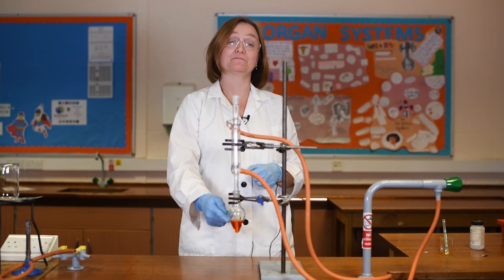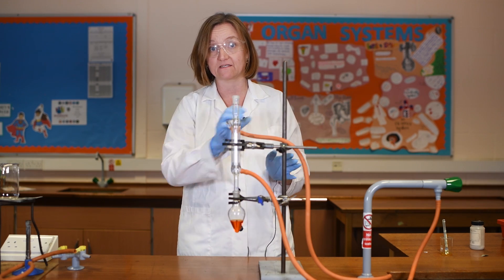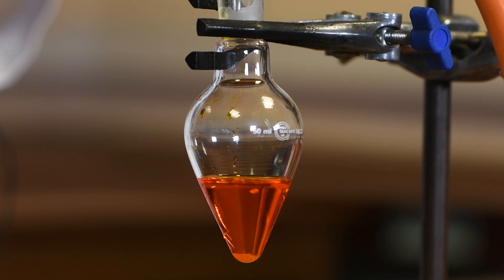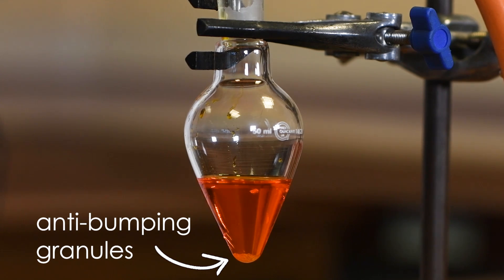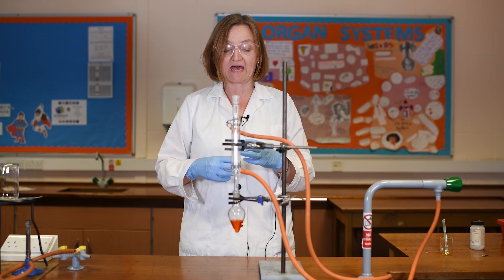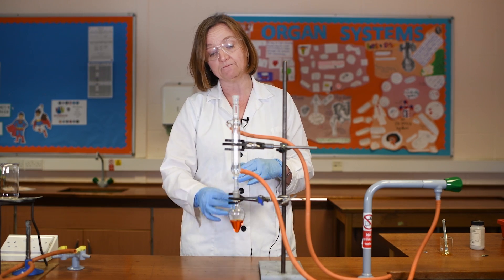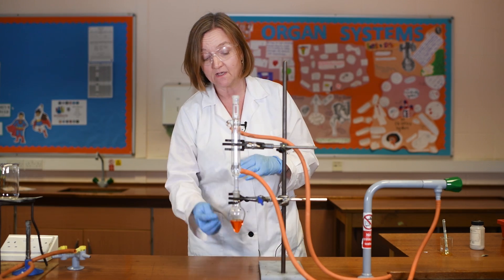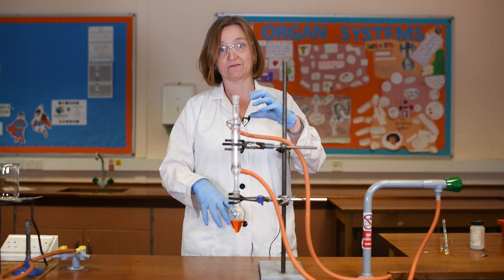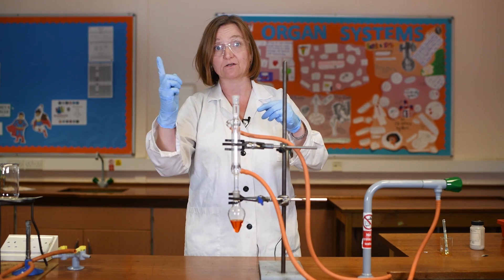I have now placed my acidified potassium dichromate solution into my pear-shaped flask. I did that by removing the condenser and pouring it carefully through a funnel into the top of the flask. I've also added just a few anti-bumping granules. These are small grains of an inert plastic that provide a large surface area so that as the mixture starts to boil you get a series of small bubbles forming at the bottom of the solution, so the whole mixture bubbles nice and gently. Without them, you've got the risk of large bubbles forming which could make the solution go blop, blop, blop and push right up into the condenser.